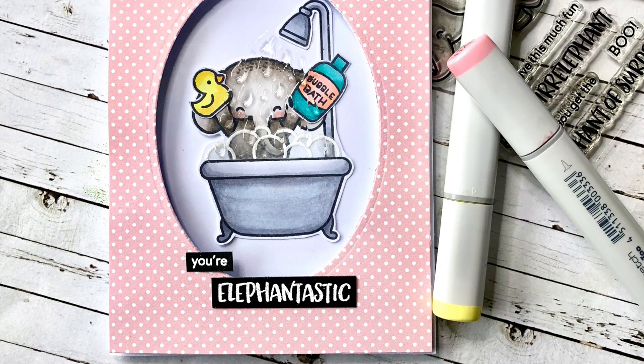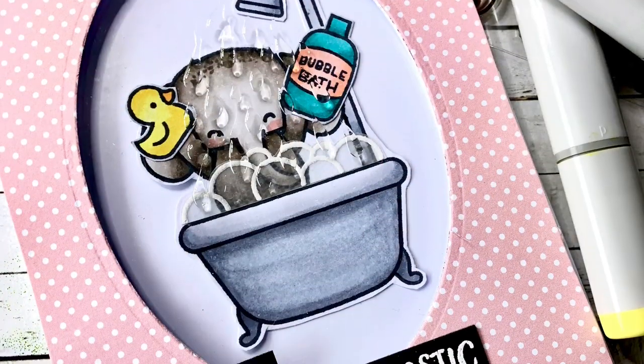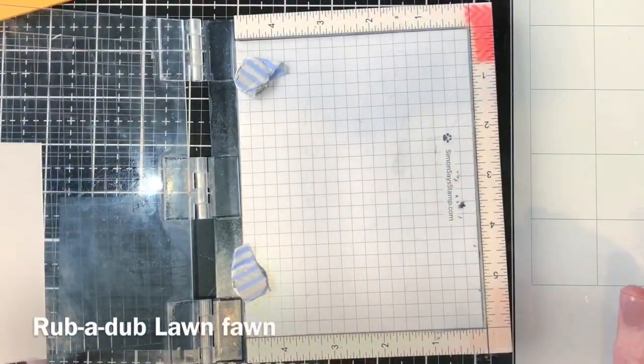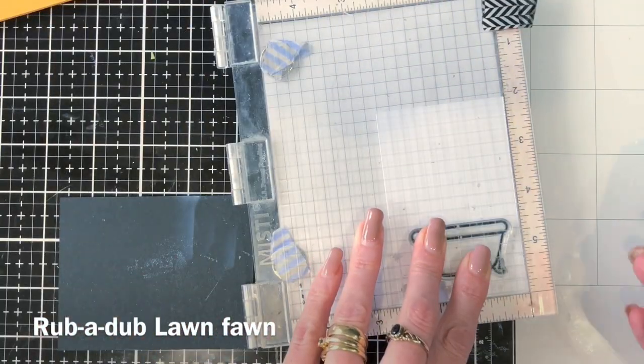Hi everyone, it's Ali and welcome back to the Heffy Doodle YouTube channel. I've used the cutest little elephant from the Elephant of Surprise stamp set in this card, and I've done a really cool water droplet effect which I'll show you how to do later on.